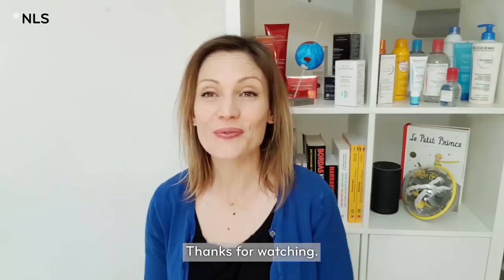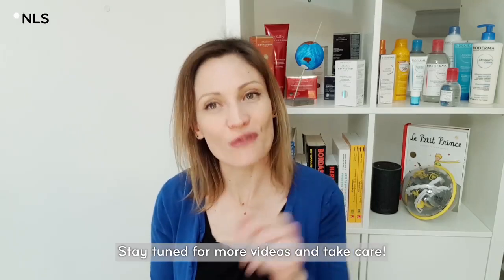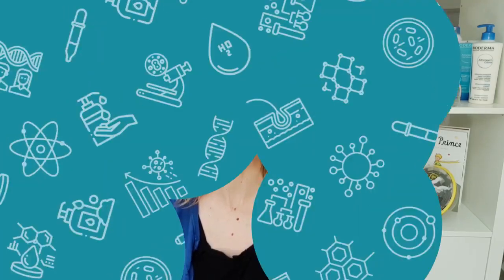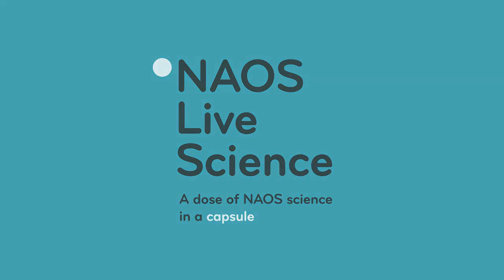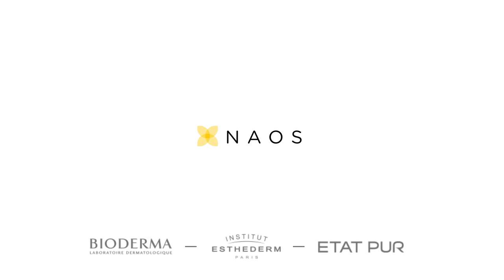No? Well, thanks for watching, stay tuned for more videos and take care! See you next time!